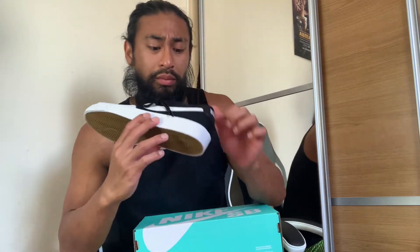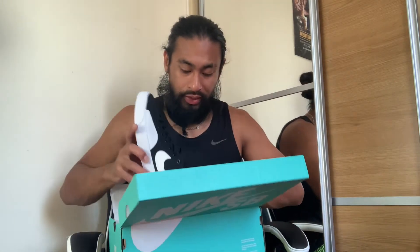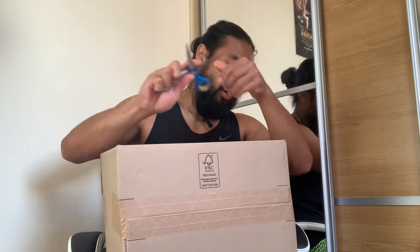Nike SB on the inside, nice Nike embroidery, got the Blazer Court on the tongue. This is like a canvas, almost plimsoll. I kind of understand now why they put this reinforcement here — when you're flipping and doing tricks it gives that protection. I don't think there's Zoom in this; judging from the Shane O'Neils I used when skating, there's most likely just a foam midsole. So that's the first one — the Nike SB Blazer Court in a nine and a half. With SBs, get half a size up.